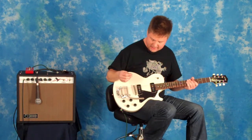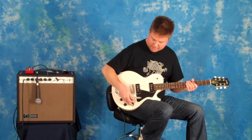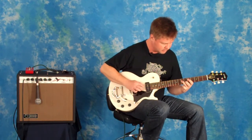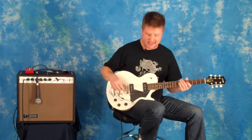We're going to start with the bridge pickup here, with the volume turned down to about seven or eight — you get a nice, bright, clean sound. Maybe just a little bit of bite.